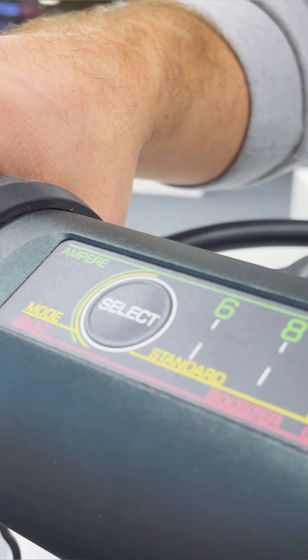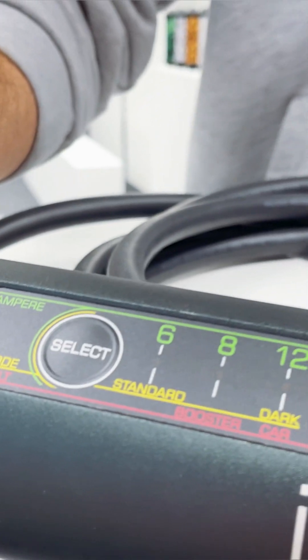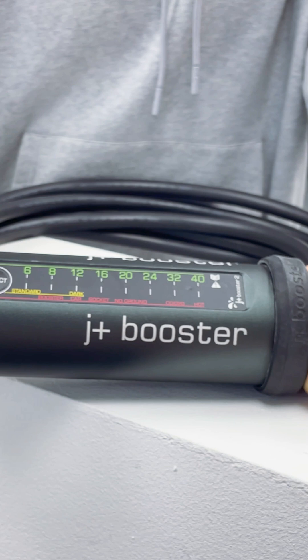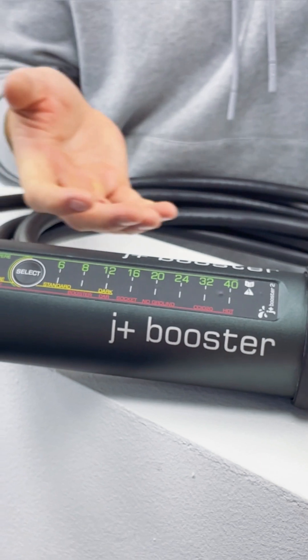The JPLUS Booster 2 has an overcurrent protection that prevents excessive current that could damage the vehicle or the charger. It has current leakage detection, which detects any electrical leaks automatically. It has overvoltage protection that protects against voltage spikes that could damage the charger or the vehicle.